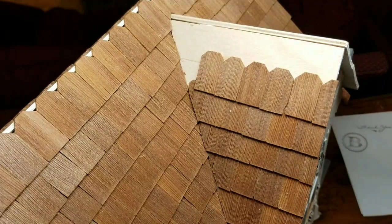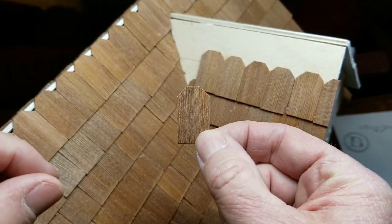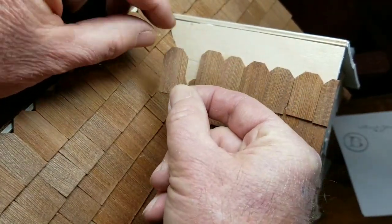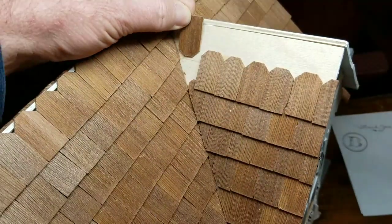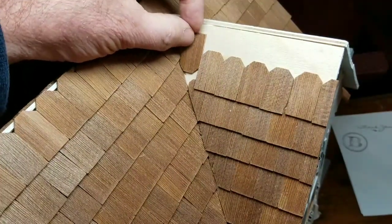I'm going to take this angle over to my workbench. The second part of this is to take the shingle that you're going to be using in this area, turn it upside down, and slide it down until it stops.